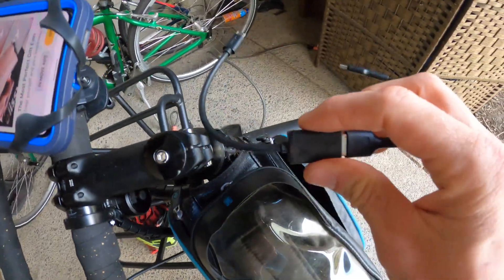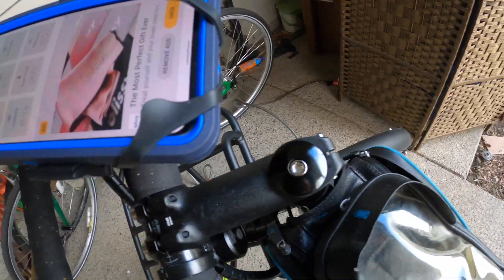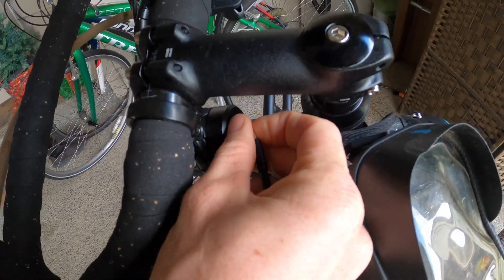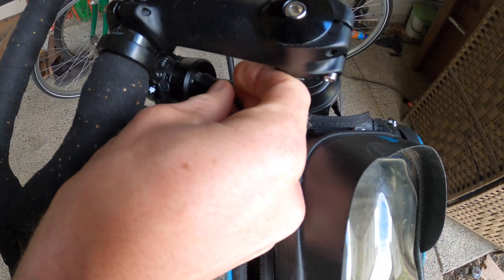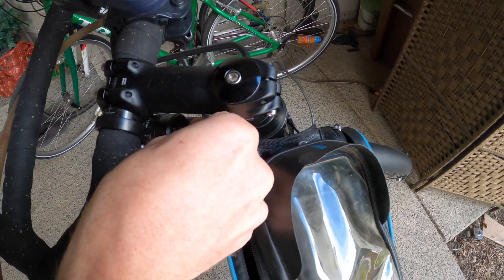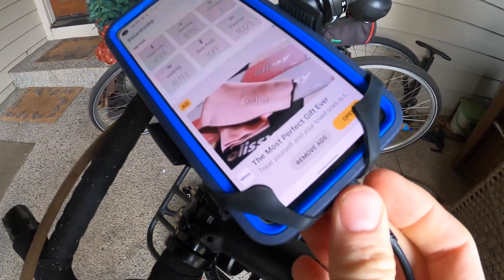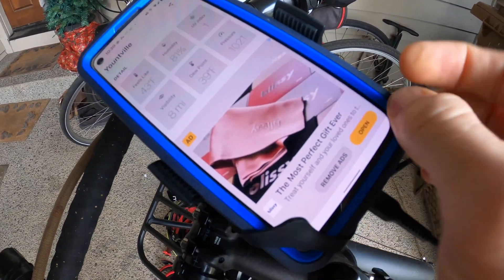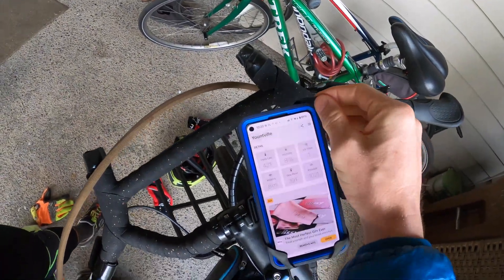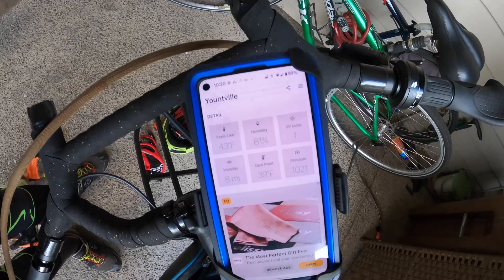We got this little connector — micro USB to female USB and then a USB-C charger — so we're going to plug this in. We'll note that our battery right now is at 89%, so we're going to see if we can maintain or increase that battery power.